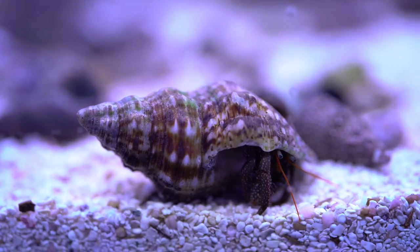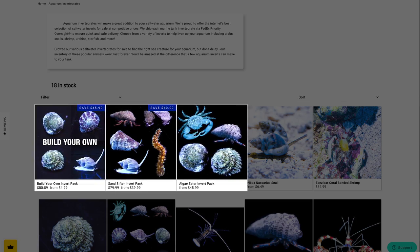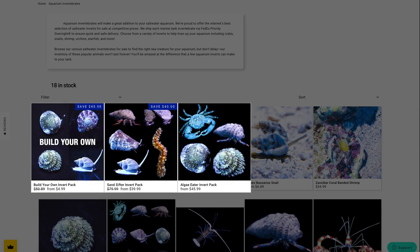Got a dirty tank? Most people don't realize that inverts will help control algae in your home aquarium. One of the easiest ways to stock your tank with inverts is by selecting one of our pre-made packs from our website.